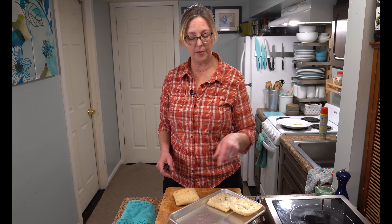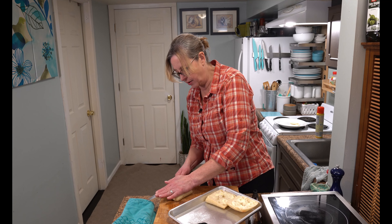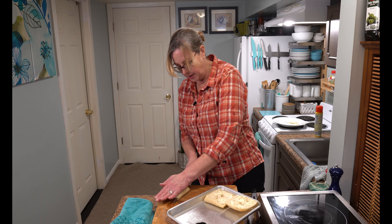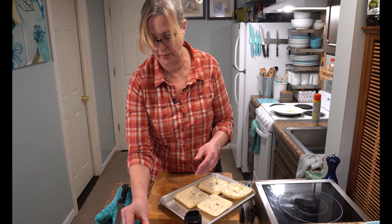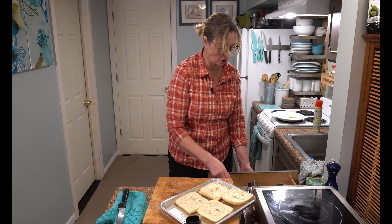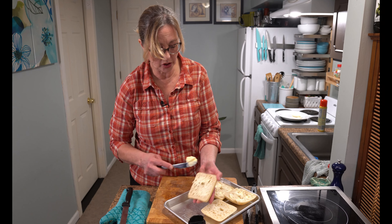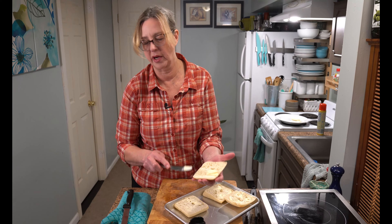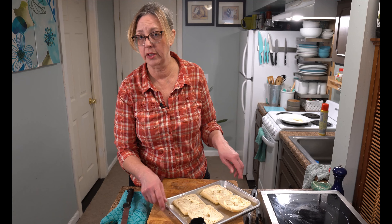While the chicken is in the oven, I'm preparing the bread. I'm using a focaccia square — you can buy this at the bakery at your grocery store. What I like about it is it has a lot of holes so it really soaks up all the butter we're going to put on it. You could also use olive oil, but there's avocado oil in the pesto and we cooked the chicken in avocado oil, so butter seems like a good choice. I'll stick the focaccia with butter in the oven for about three minutes so it comes out at the same time as the chicken.